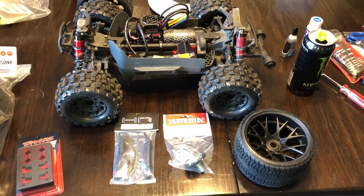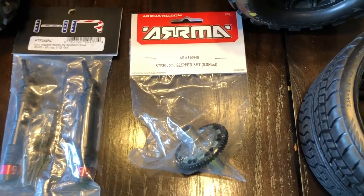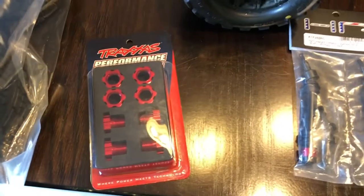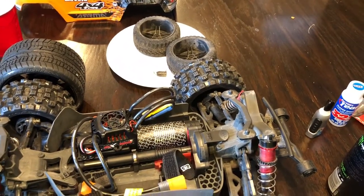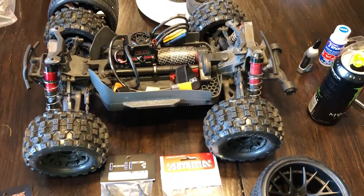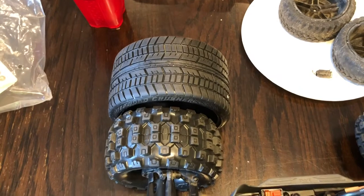Just got some more upgrades in the mail: Hot Racing diff drives, clutch, and some sweet road crushers. Those are going to be for the Traxxas Slash. Got some tires over there that busted loose a little bit for the Slash that I re-glued. Still waiting on another set of these and some 17mm hexes with the 10mm offset so that these things don't rub anywhere. Pretty wide tire should get me pretty good traction - they're belted.